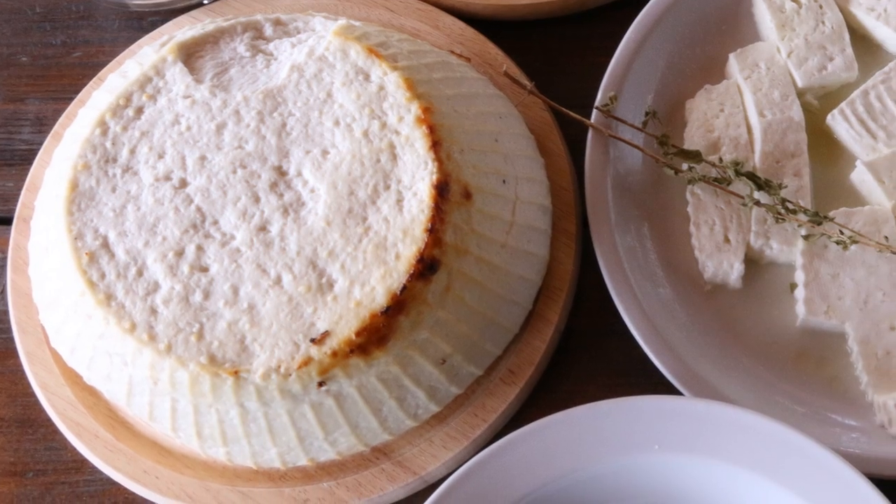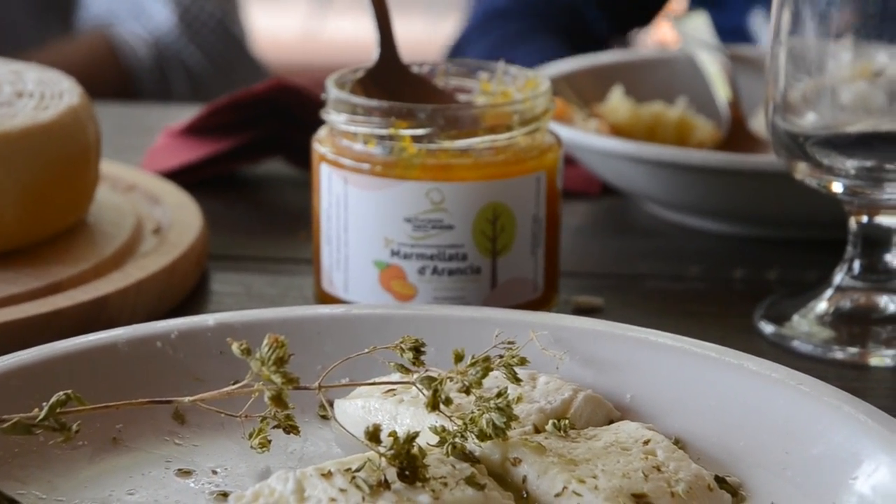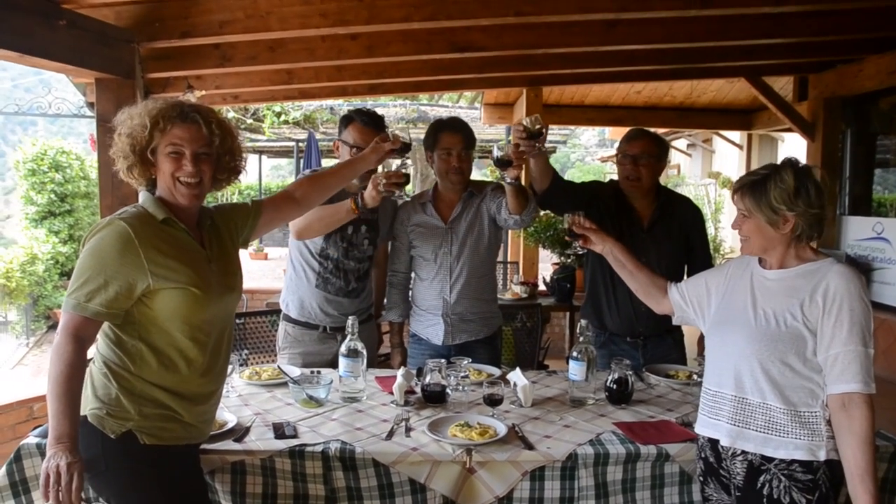The ricotta is also delicious roasted in a very hot oven. It's a fantastic lunch. Thanks.